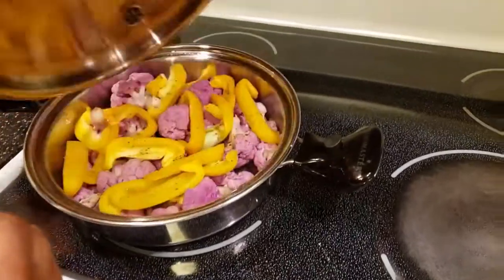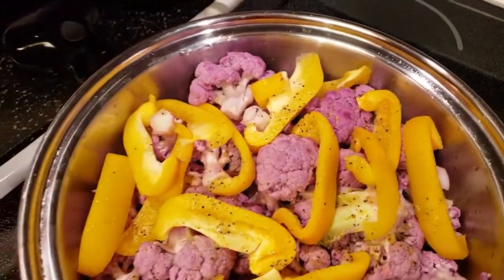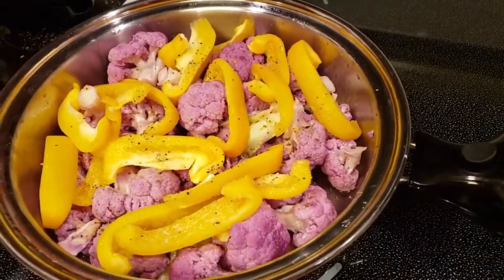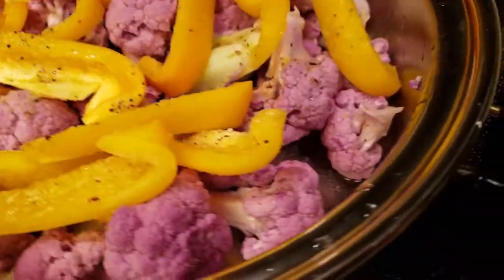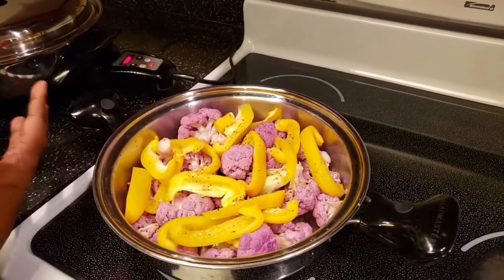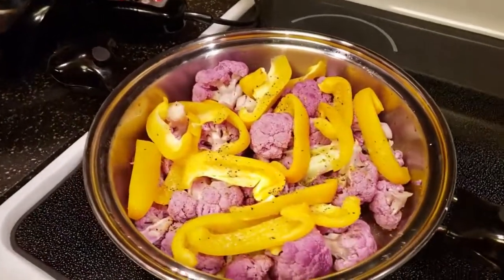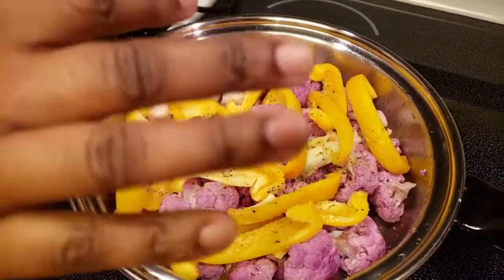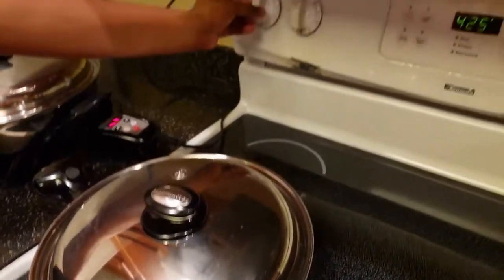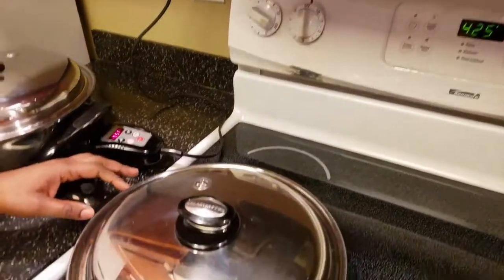I have vegetables here. Look how that cauliflower looks — it looks beautiful. I'm using a purple cauliflower today, looks a little bit fancy. Cauliflower is good for you and it's a good combination with the yellow bell pepper to complement each other. I added a little bit of lemon pepper and salt, and a little bit of water. I'll be steaming these for less than 20 minutes on medium.